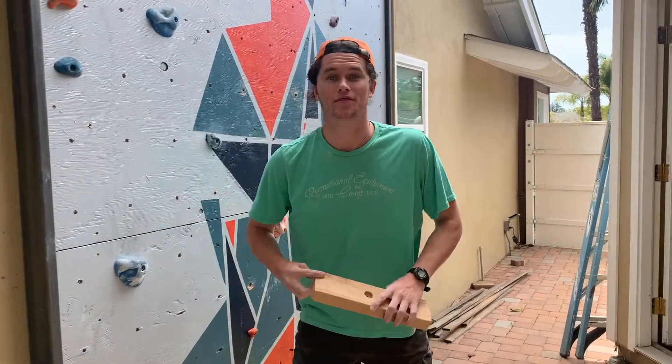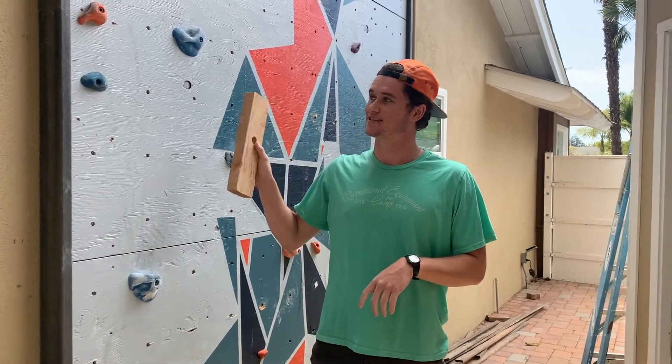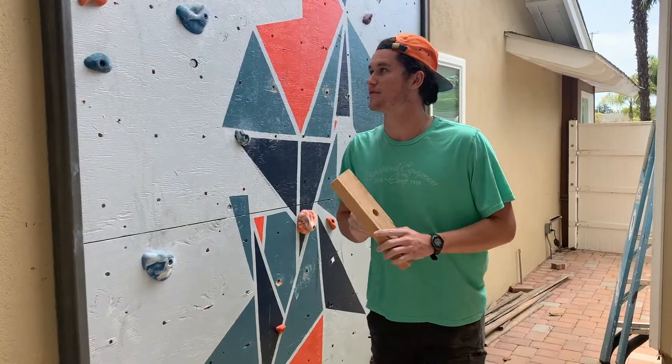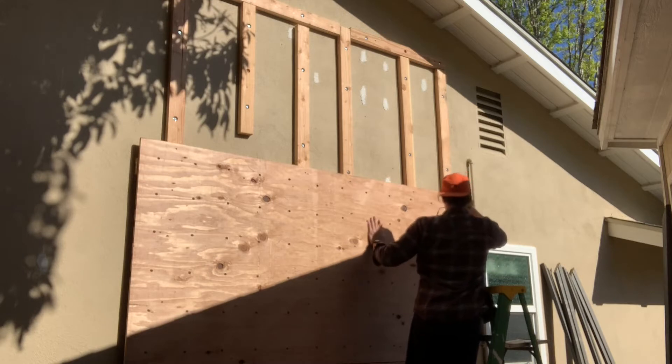So we started out with the framing. We had two-by-fours just like this one that we drilled holes in to then fasten them to the existing studs within the wall of our house, and then from there we had plywood that we drilled holes in and screwed into the framing.